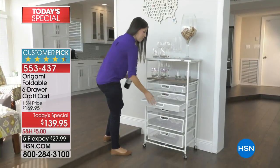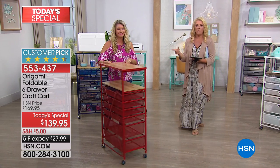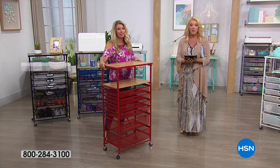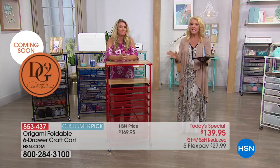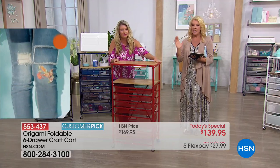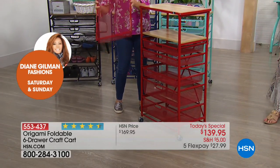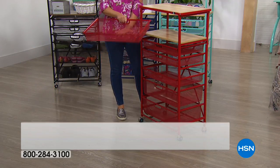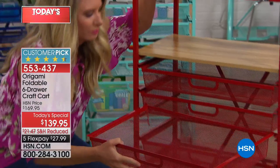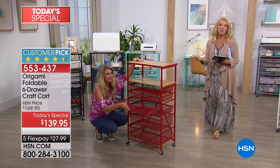We do not have a lot of these. We only have a little bit over 9,000 for the entire big day. This is great for home, it's great for hobby. It's that wonderful Origami name that has gone on to become a customer pick time and time again. This is something you'll never regret getting — number one, because you'll find a million uses for it.